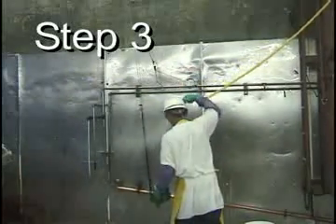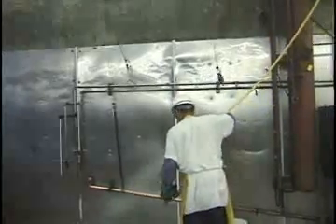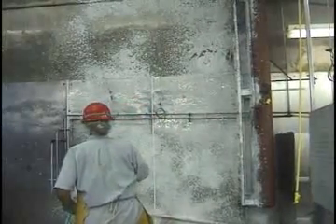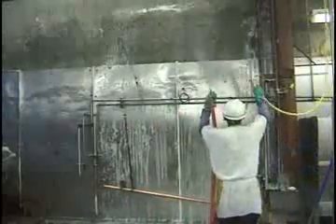Step three: rinse off the stringent, possibly dangerous industrial sanitizer with regular water. Step four: a second person prepares the foam from the foam dispenser. Step five: apply the foam to the surface. Step six: once again they scrub the surface. Step seven: rinse off the foam using both hot and cold water.